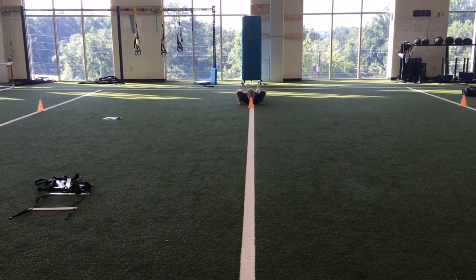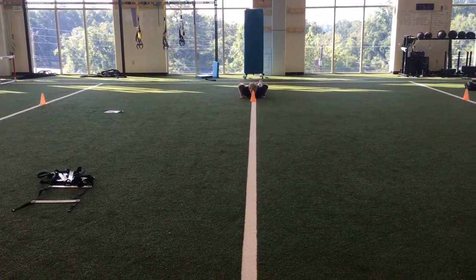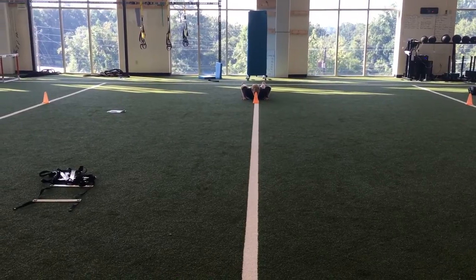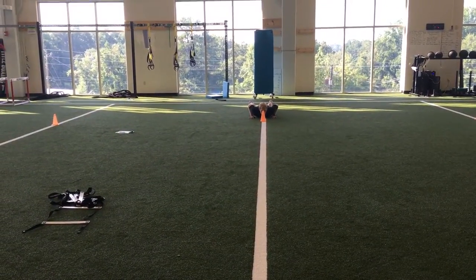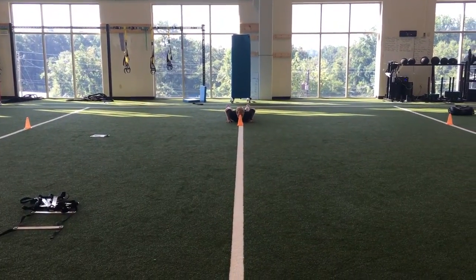This is Tactical Pro Agility. You're going to start at the center cone on your stomach and move to the right. You're going to drop back down onto your stomach, run 10 yards to the left, drop back down on your stomach, and then run through that center cone.